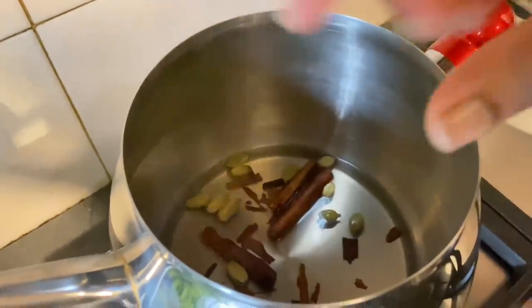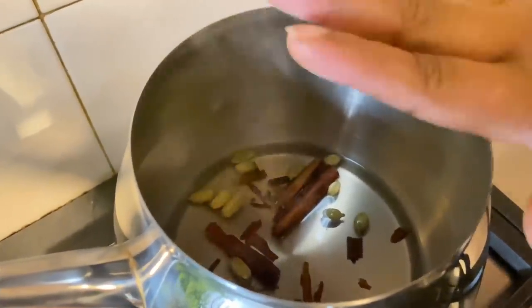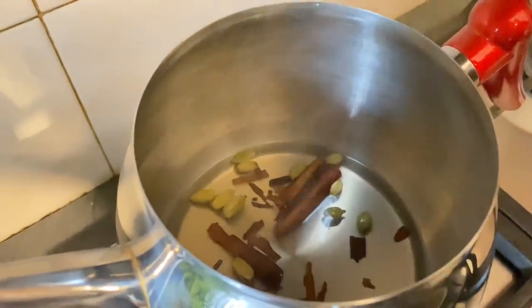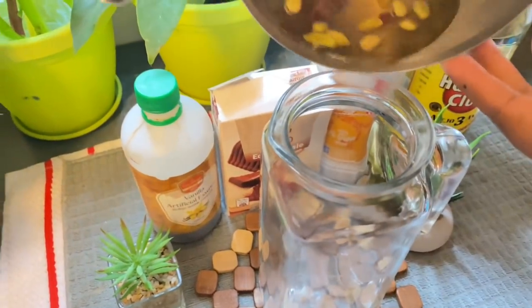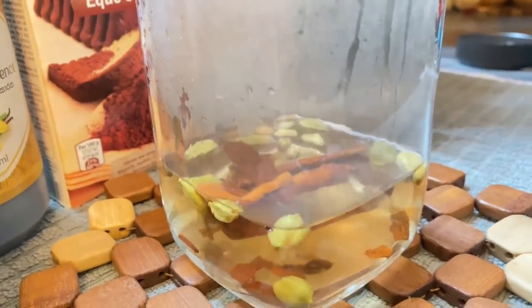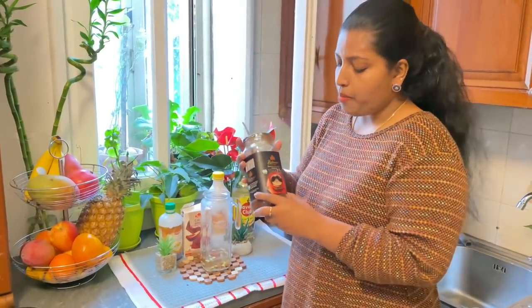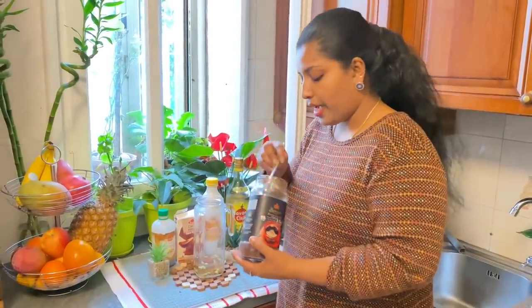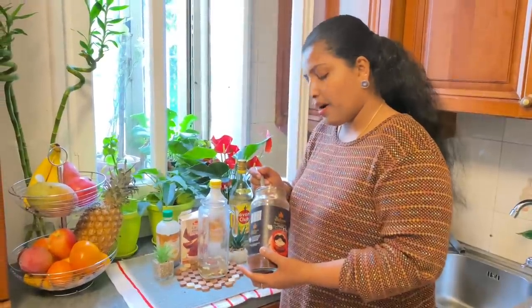We're going to mix the coffee in a little bit. We'll mix the coffee up a little bit with coffee powder — it's Nescafe instant coffee. This is the making of chocolate for the first time.